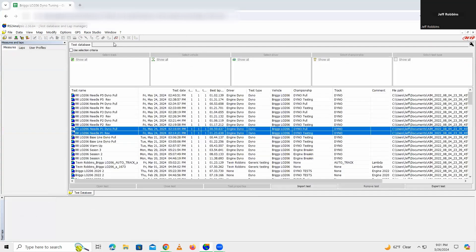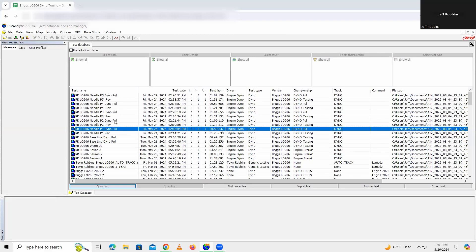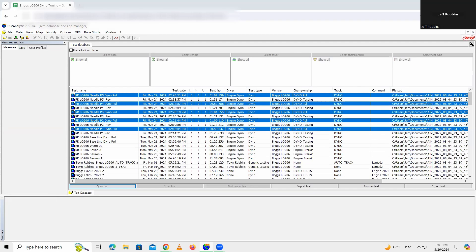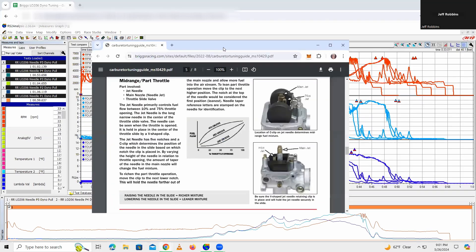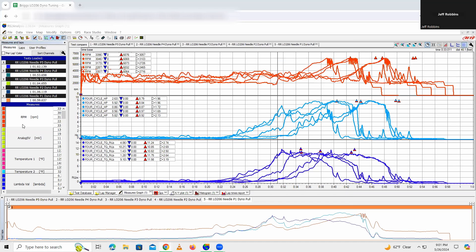Let's take a look at each one of the dyno pulls so I can show you the results. The reason I just did revs is because if you look at the carburetor tuning guide from Briggs, it says the needle comes into play between 10 and 75% throttle — that's why I just did some smooth revs. Here are our dyno pulls for each one of the clip positions. If we look at the peak horsepower, you can see it doesn't change a whole lot between the different clip positions: Clip 1 — 8.92, Clip 2 — 8.97, Clip 3 — 8.87, Clip 4 — 8.84, and Clip 5 — 8.79. So pretty similar dyno pulls.